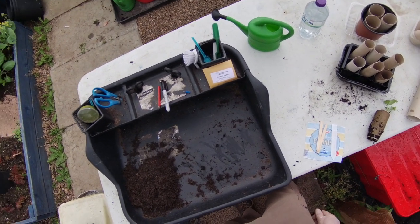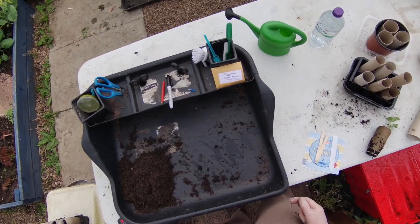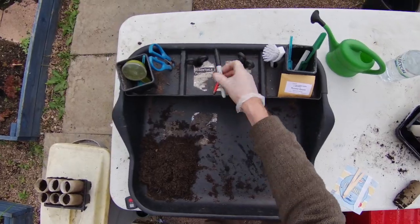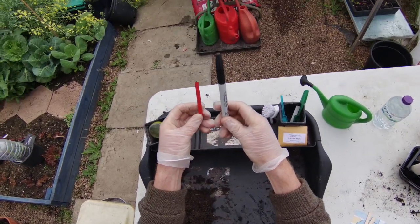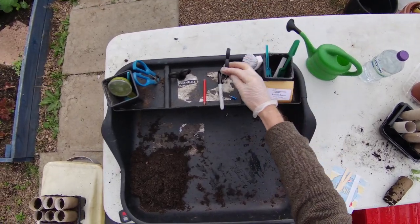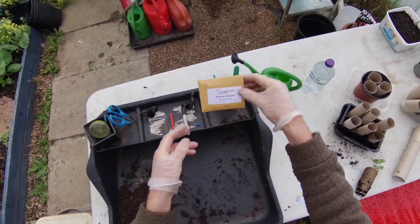Equipment-wise, we need a marker pen or a pencil to label up, scissors to open our seeds, and seeds themselves — we've got a small pack here of six. These are White Emergo, but there are various varieties available.